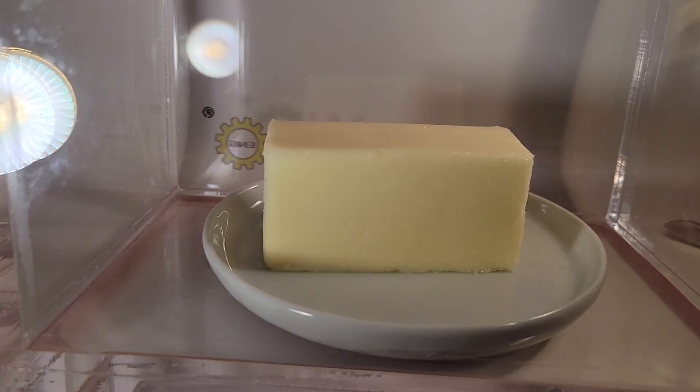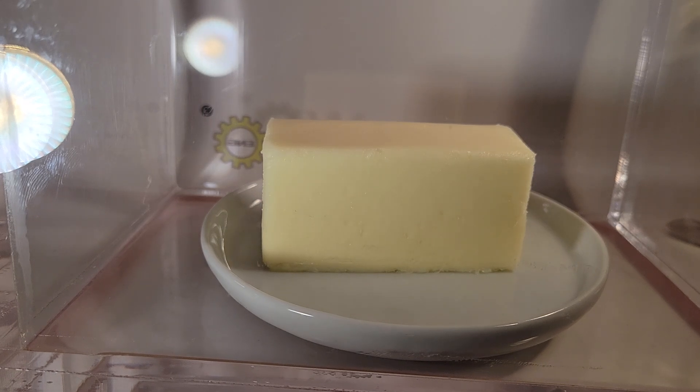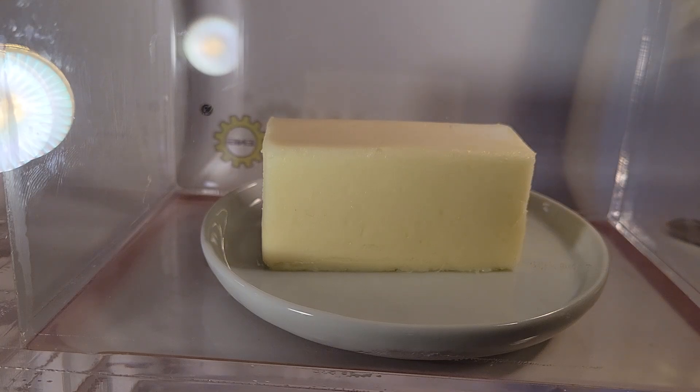Hello everyone, welcome back to the vacuum chamber channel. This is part two of the butter in a vacuum video. The first one was at fridge temperature and it didn't expand very much, so this is at room temperature. Let's see what happens when we pull a vacuum.